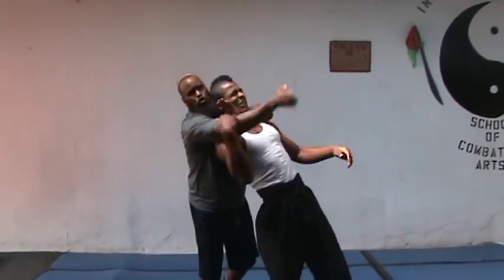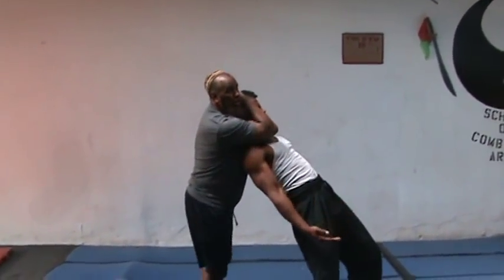He comes — swoop in. This is lightning speed. Here — choke him out.